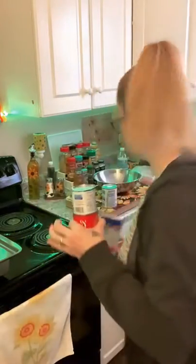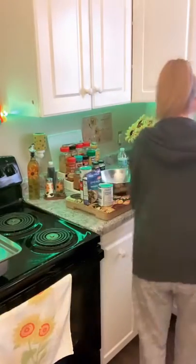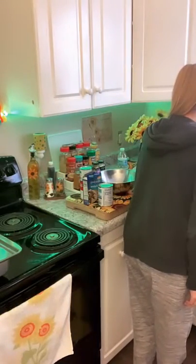You guys ready? Bella needs to go outside. We're going to put her outside in a second. Alright guys, I have chosen to make creamy pork chop and potatoes.